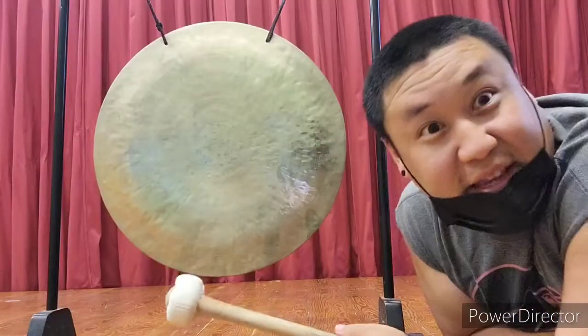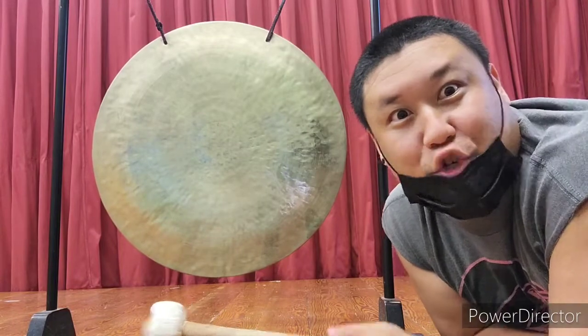Hey Spartans, Mr. Nakagawa here, your social studies teacher, taiko drum player, and traditional Japanese instrument expert. And today, I'm going to educate you guys on traditional Japanese instruments.